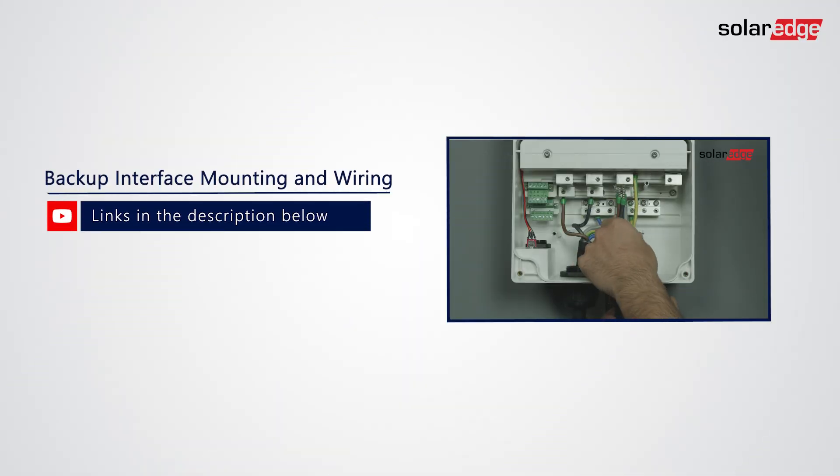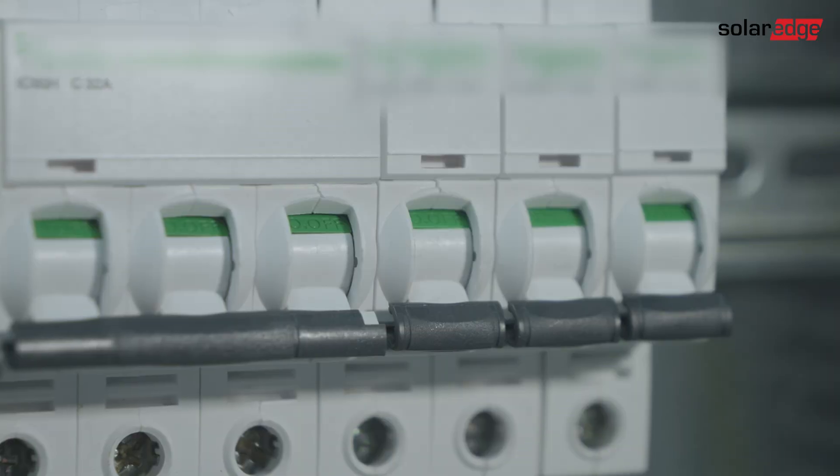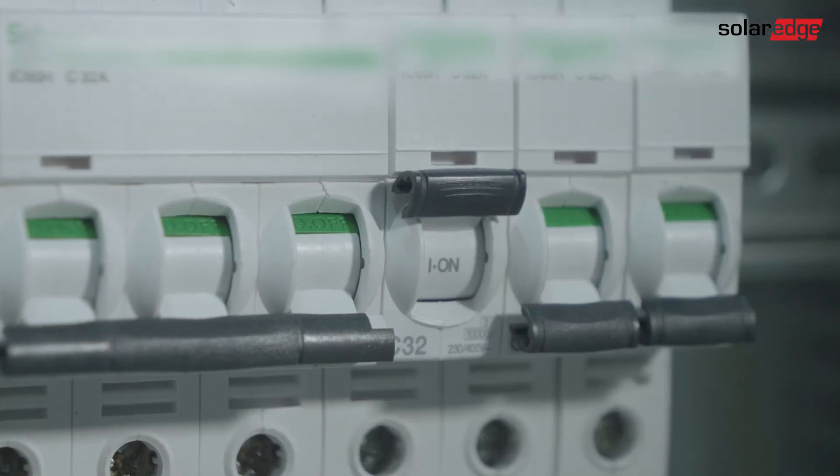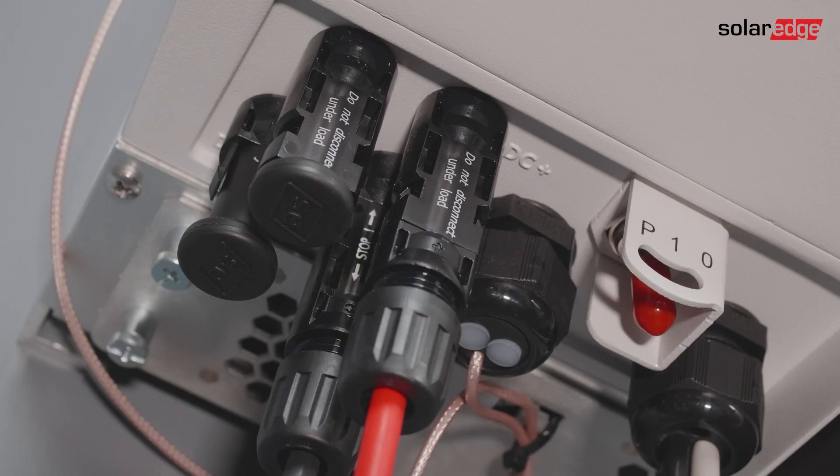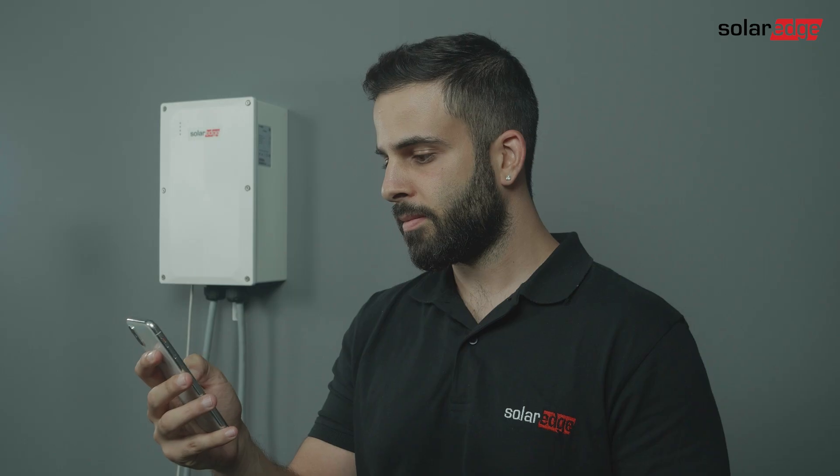Make the electrical connections to the BUI as described in the connection manuals and videos — you can find them in the description of this video. Turn on the inverter's AC feed and battery circuit breakers. Now set the inverter's P10 switch to 1.